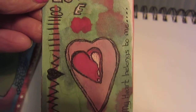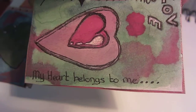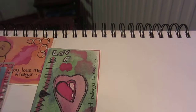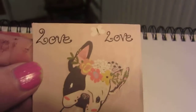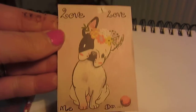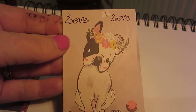Number three is 'Love' and there's a sort of heart pulse beat thing going on there. And 'My heart belongs to me' is that one. This is number four and I got this lovely picture from - I believe it was either Sal or Janet - and I love that picture very much.